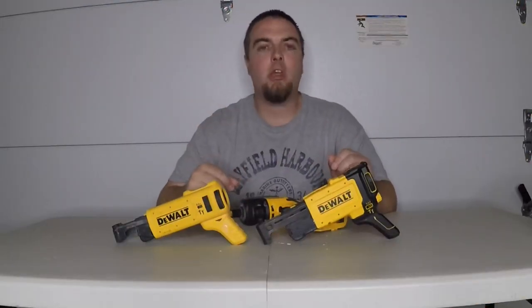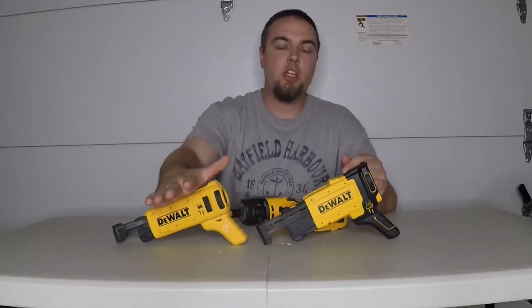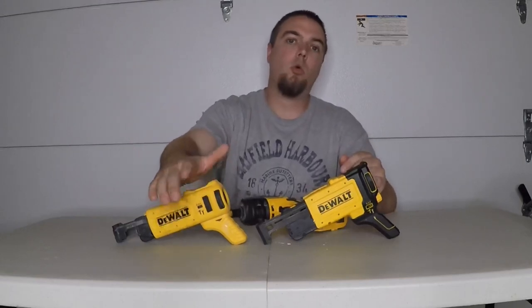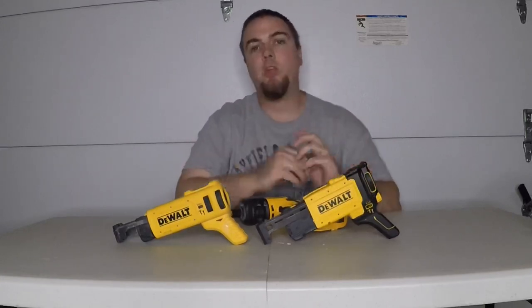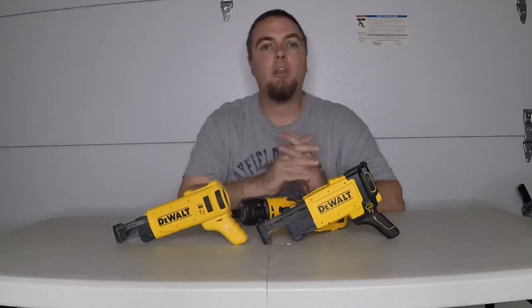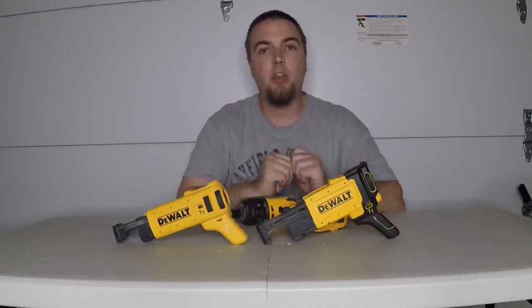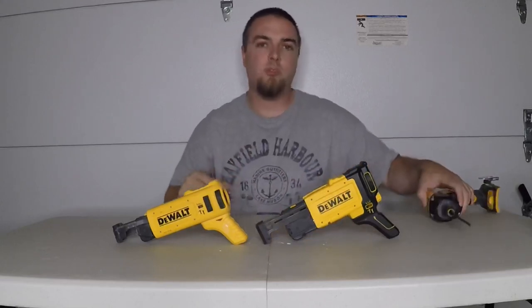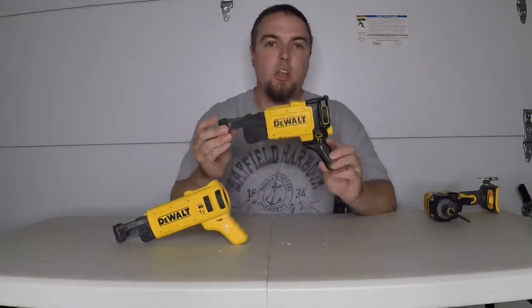What's going on guys, welcome to the channel. In this video I want to talk to you guys about the differences between the generation one and generation two wall collated attachment. If you guys enjoyed the video hit that like button, and if you're new to the channel hit that subscribe button down below, and let's get into the video.